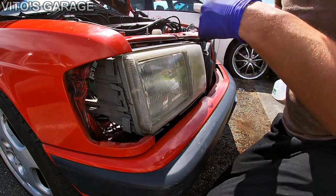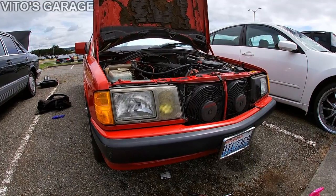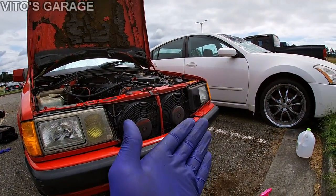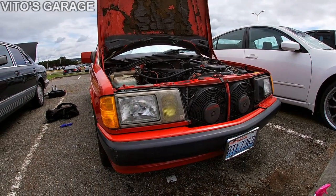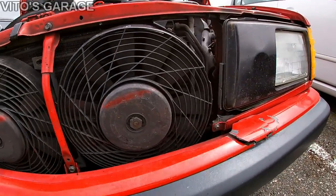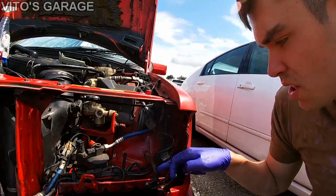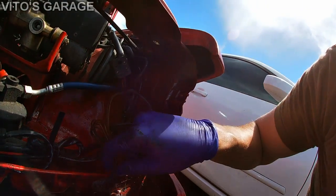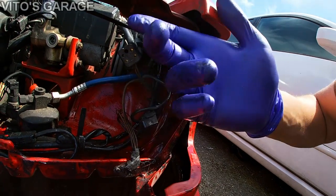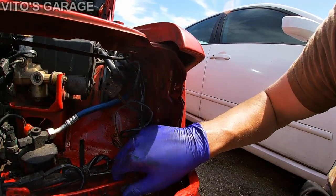Let's go ahead and install this. I love the look so much — so much better than that old thing. One tip I wanted to give you guys: see the bundle of wires touching the body? Make sure you put electrical tape around them to avoid problems in the future. It was probably like that from the factory, but I like to do preventative maintenance like this.